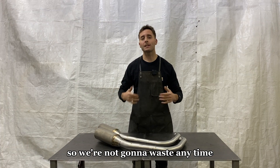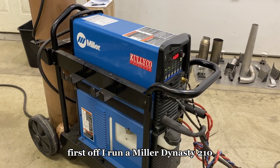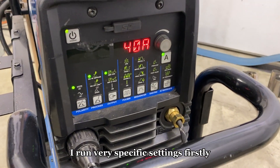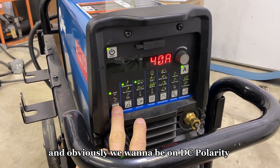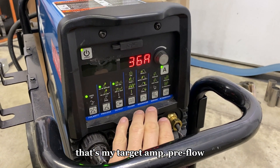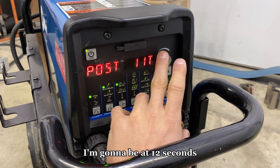We're not going to waste any time. Let's get rolling and get into the machine settings. I run a Miller Dynasty 210 — it's a great machine. For 18 gauge stainless steel, I run very specific settings. First, we want to be on DC polarity. Amperage I'm going to set right at 36 amps — that's my target amp. Pre-flow I'm going to be at 1.3 seconds and post-flow I'm going to be at 12 seconds.